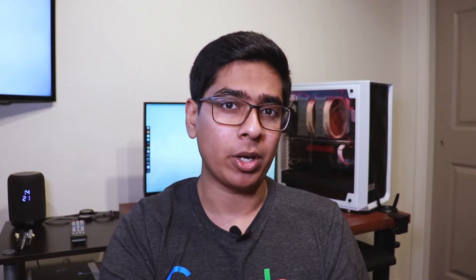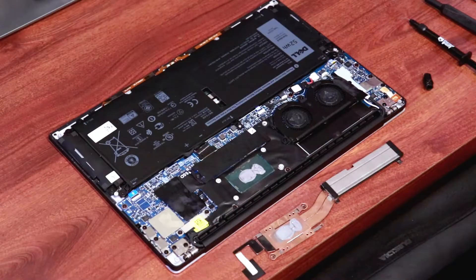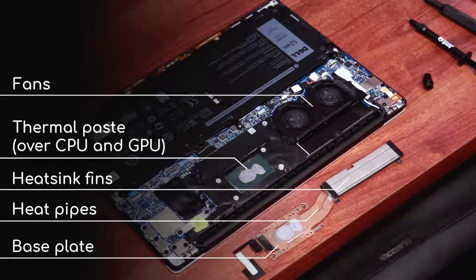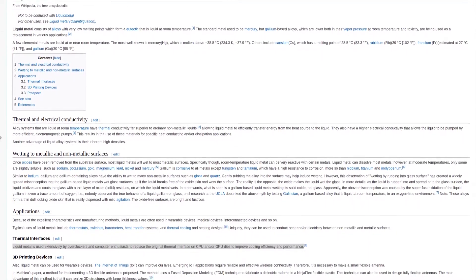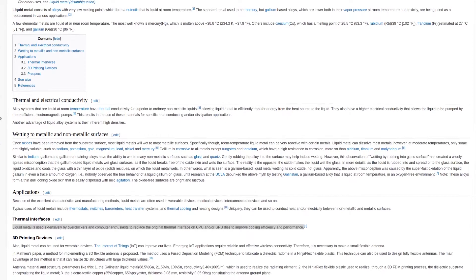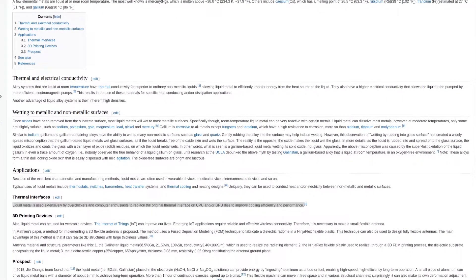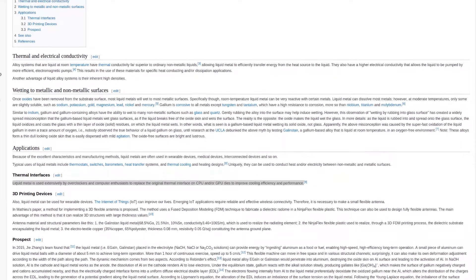First, a quick intro to Liquid Metal if you are unfamiliar with it. CPUs and GPUs generate a lot of heat, so we use heat sinks and fans to cool them down. Transfer of heat from the chips to the cooler usually requires a thermal interface material because of imperfect contact. The common kind is called thermal paste. Liquid Metal is an alternate type of thermal interface material which can be used instead of conventional thermal pastes. The advantage of liquid metal over thermal paste is its better thermal conductivity, which can lead to better temperatures on your CPU, which in turn could improve noise levels and performance of your system. But the downside is that while thermal paste is not usually electrically conductive, liquid metal is. Hence, you need to be extra careful while applying liquid metal to not spill it, or it can short components around the die.